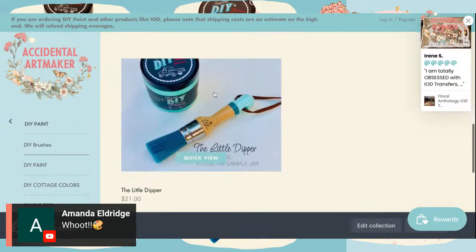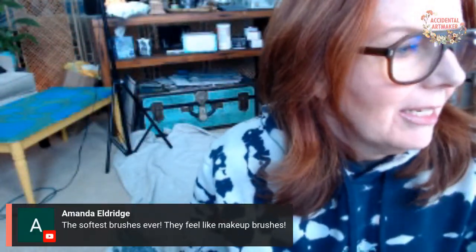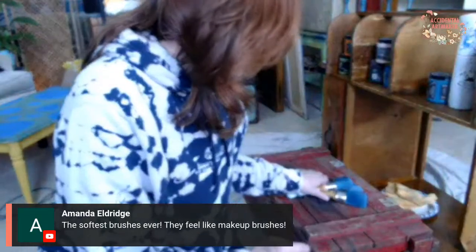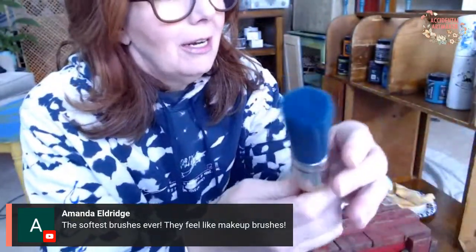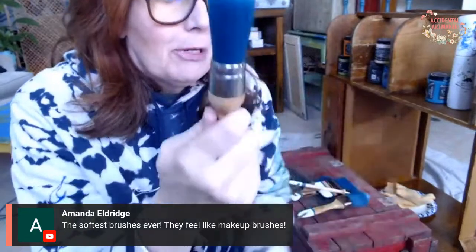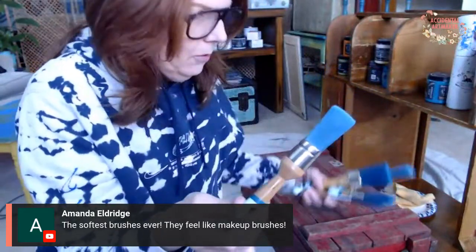Last but not least is the Little Dipper — this cute little brush fits right into a sample jar. I'm going to start with that one today because I'll be dipping it into my sample jar. Those are the five brushes. Amanda says they feel like makeup brushes — they do! They're a beautiful turquoise color. So this is the Little Dipper, and this is the one I'll start with.